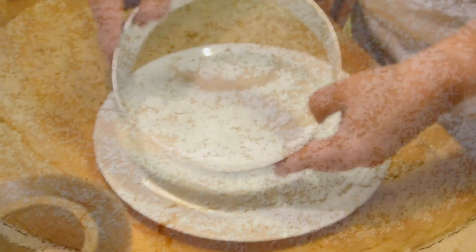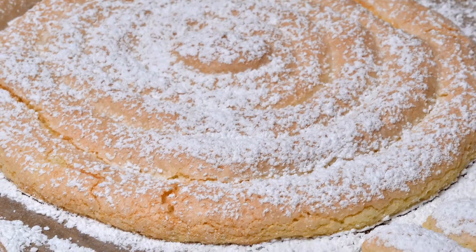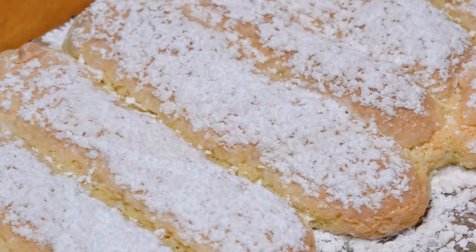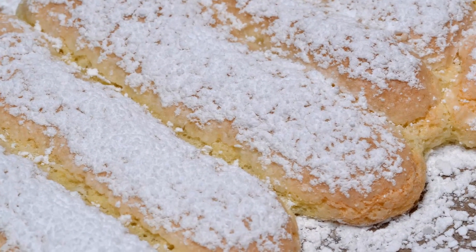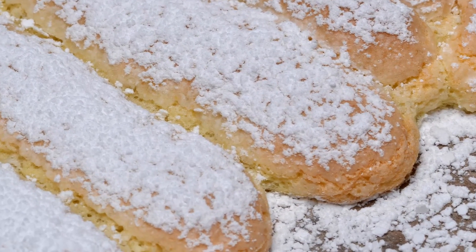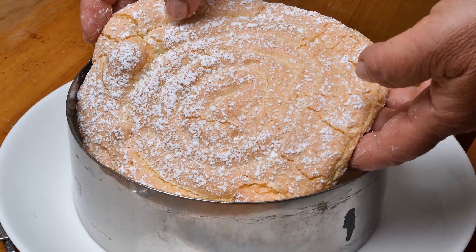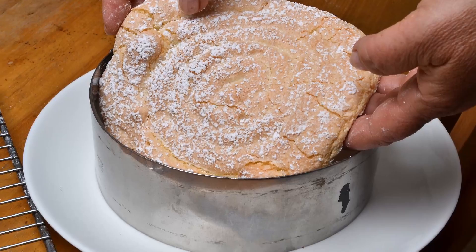I like to use a clear lucite strip in my mold so the charlotte comes out easily and cleanly. This makes a great base for filling with all kinds of mousses or creams. The ladyfingers can also be eaten alone or dunked into a cup of tea or coffee.